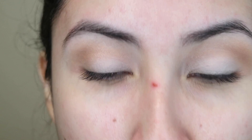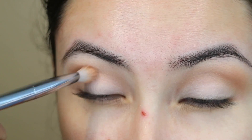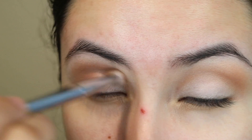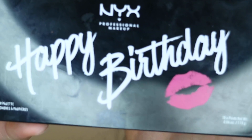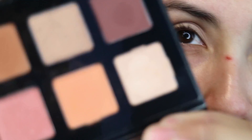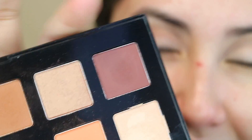And now I'm moving to Bon Fresco and I'm applying this on the crease. I'm going to be using the Happy Birthday palette from NYX and I'm going to be using this brown-purple dark shade and I'm going to be applying this also on the crease.